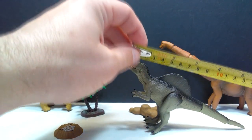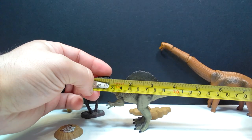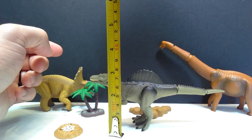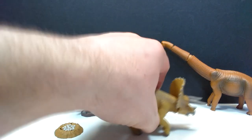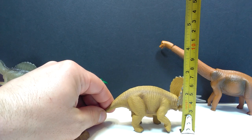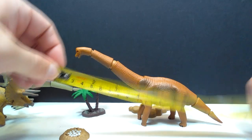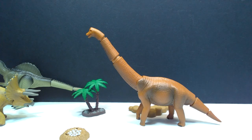As far as size goes: the Spinosaurus is about six and a half inches or approximately 16 centimeters in length, and for height the highest point is actually the sail at about three inches or seven and a half centimeters — the head is just a little under three inches or about seven and a half centimeters. For the Triceratops, the length is a little over five inches or 13 centimeters, and for height about two and three quarter inches or seven centimeters. For the Brachiosaurus, the length is about eight and a quarter inches or 21 centimeters, and for height standing up nice and tall about just under five inches or twelve and a half centimeters.